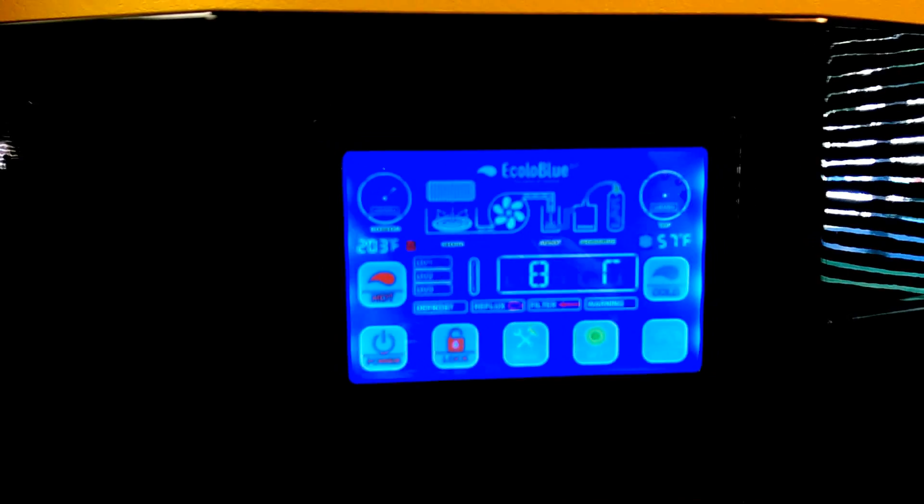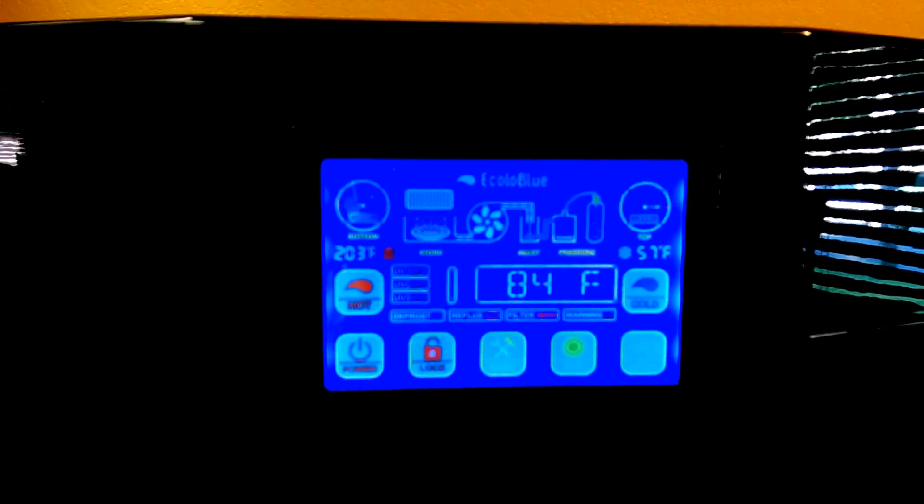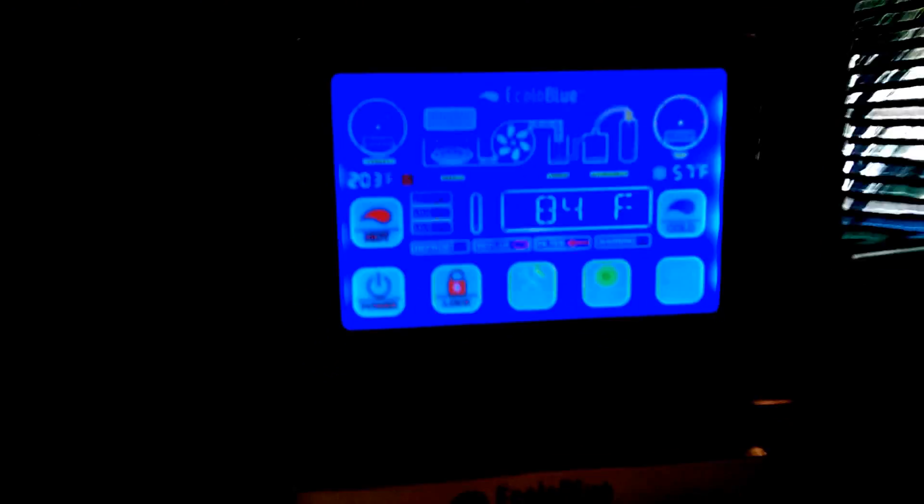On the upper left switch that looks like a clock, that tells you how much water is in the lower tank. Then this one over here tells you how much is in the upper tank. When that little fan in the middle is spinning, it's pumping water from the lower tank through the filters up to the top tank.